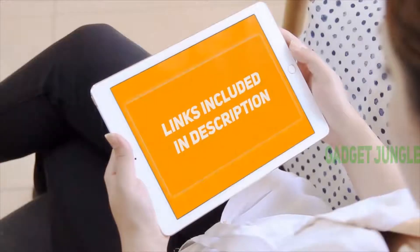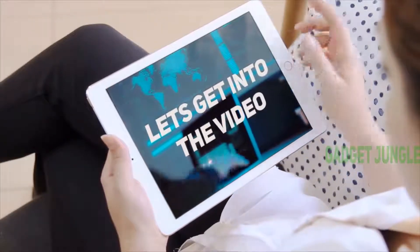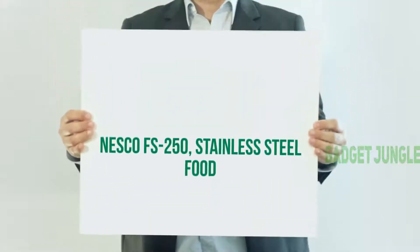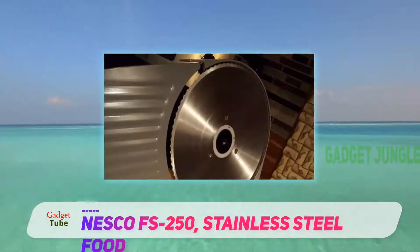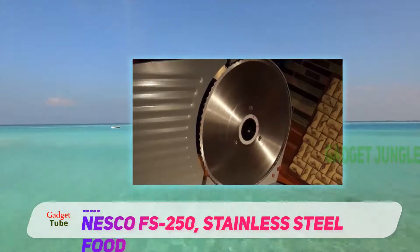Hi guys, welcome back to my channel. I included this product link in the description to find the most up-to-date pricing. Stay tuned and let's get into the video. Nesco FS-250 Stainless Steel Food Slicer — if you're looking for a meat slicer for your kitchen, then this Nesco product could be the ideal product for you.